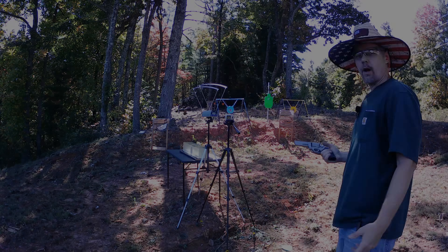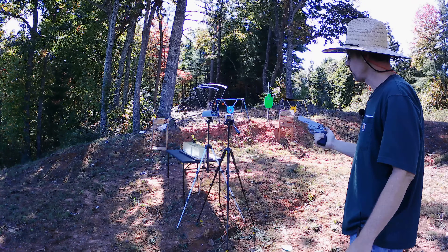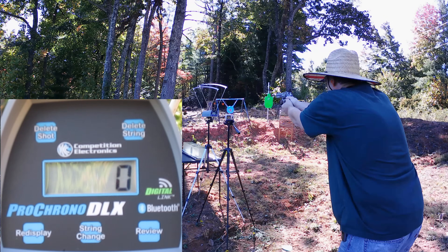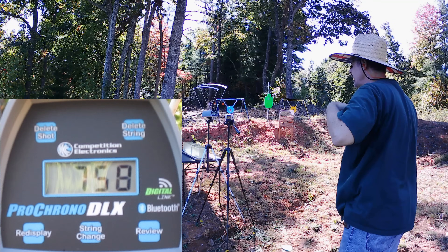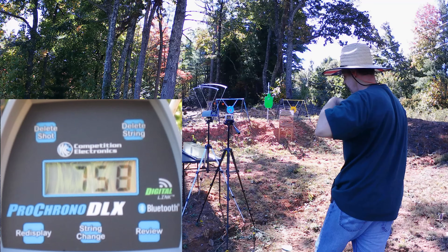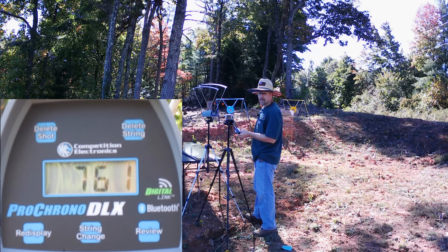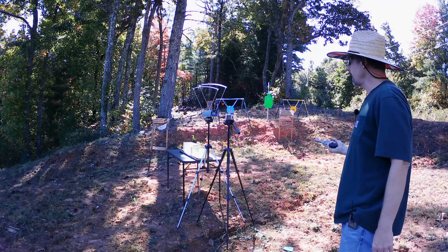Let's get some speeds out of the four-inch. I've got the old speeds from the two-inch so we can compare. We'll do a two-shot average, starting with the 158-grain Monarch PPU. First shot: 764, second shot: 758. The two-round average on the 158-grain Monarch PPU is 761 out of this four-inch barrel. Out of the two-inch barrel it was 726 - so not quite 40 feet per second difference. About 33 to 35 feet per second difference - that's not a whole lot.